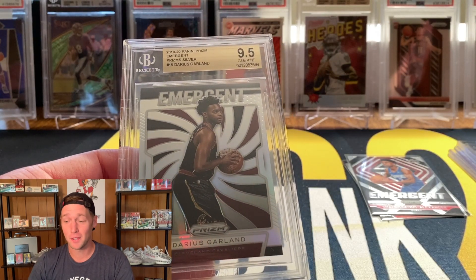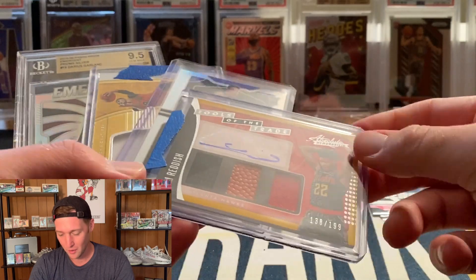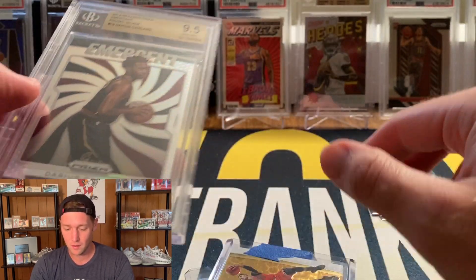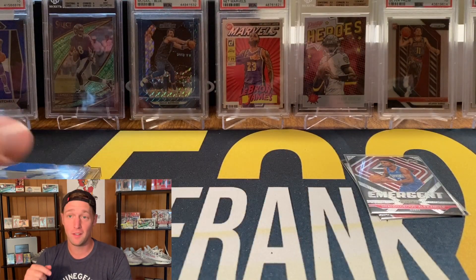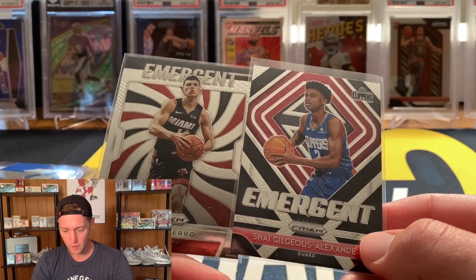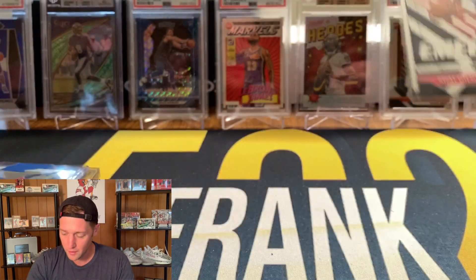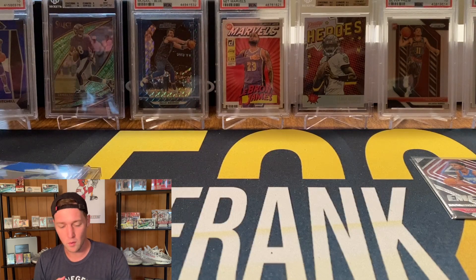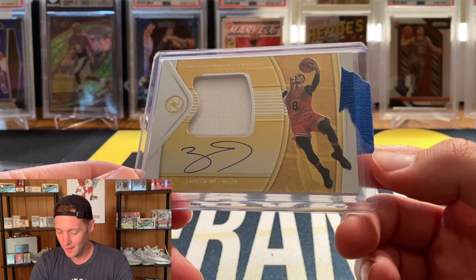I couldn't have asked for anything more — these are $26 a pack and I easily came out on top. Cam Reddish RPA, Kyle Guy Prism Silver, Zach LaVine on-card Opulence auto, and a Darius Garland BGS 9.5 Silver — absolutely killed it. If you guys are interested, check it out in the description — very solid repack. For the giveaway I'll throw up the two UK guys: Tyler Hero Emergent and Shea Gilgeous-Alexander Emergent. To enter, be a subscriber, like the video, and leave a comment. Let me know which one you'd prefer — that's going to do it for the video, hope you guys enjoyed, and I will see you soon.